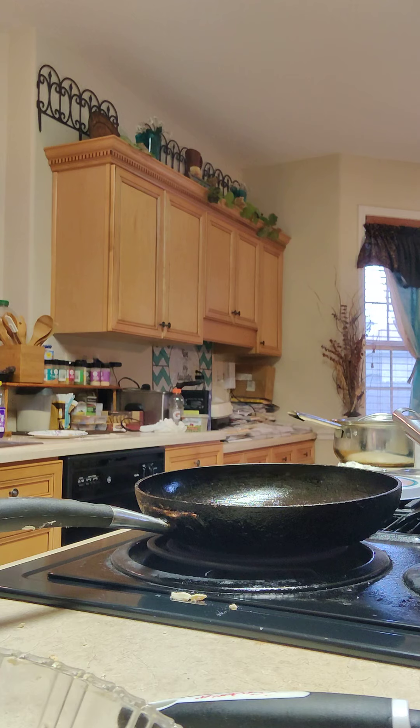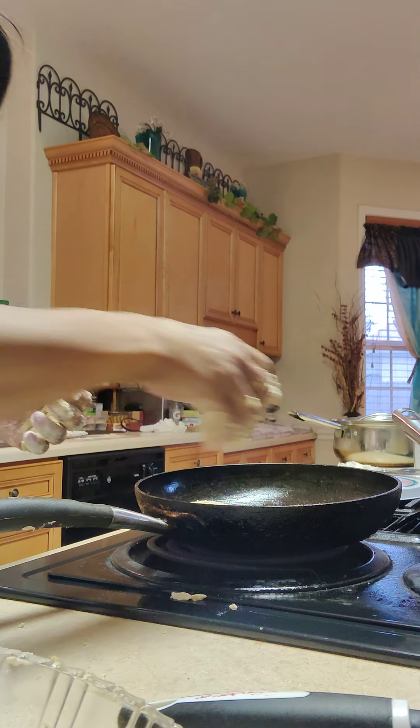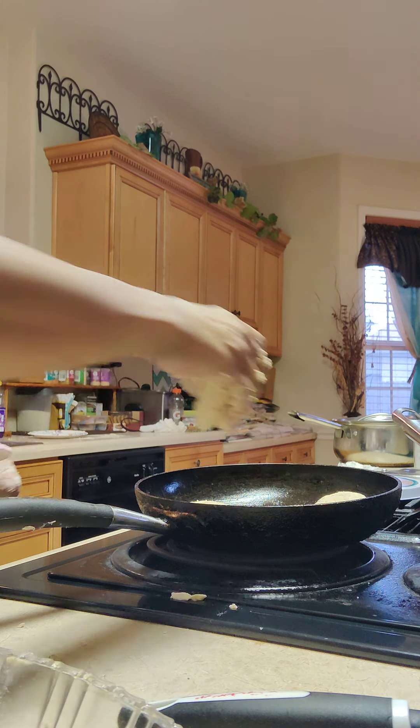Like I said y'all, you don't have to cook these patties a long time because — look at that — they're already done. All you want to do is get them brown on both sides, that's all you need to do.